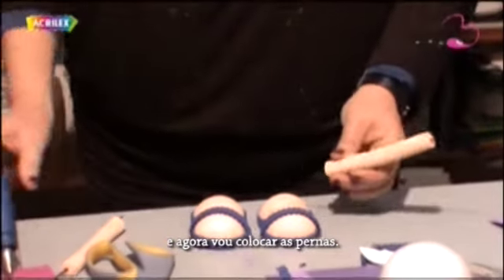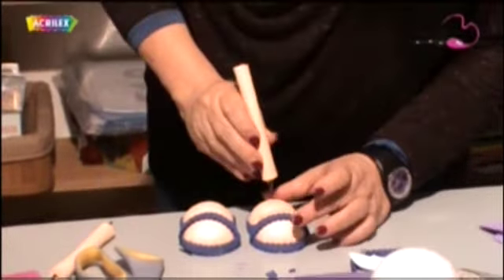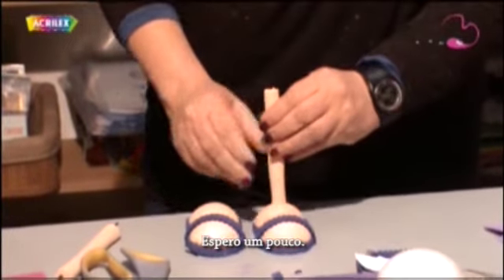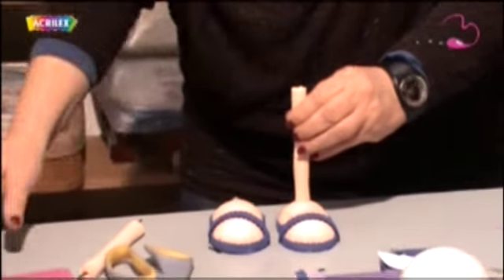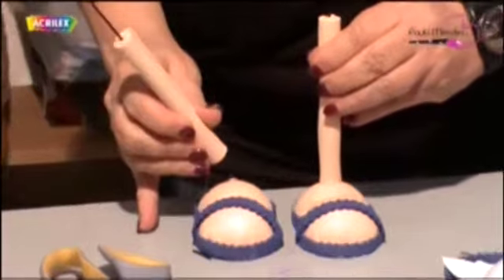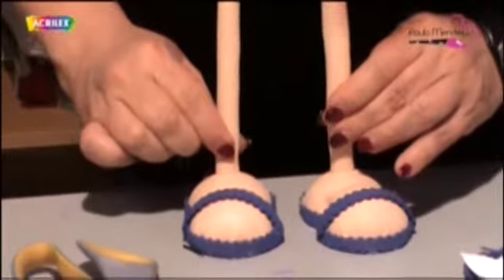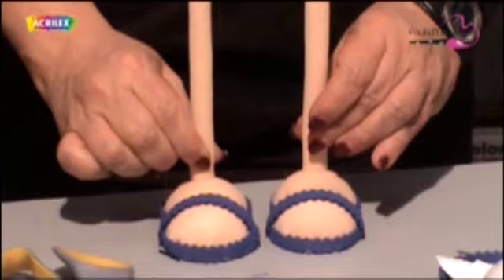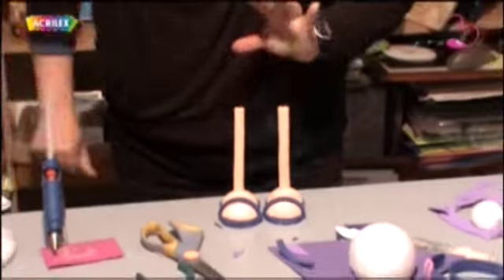Now we're going to put the legs. We pull the wire down a little bit into the foot and do the same thing on the other side, pulling it down until it's secure.